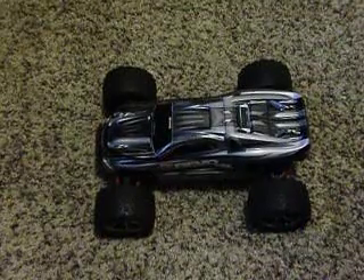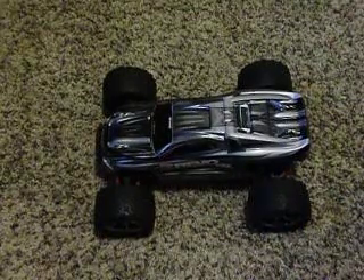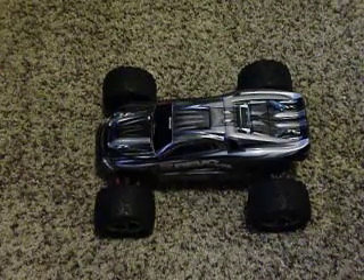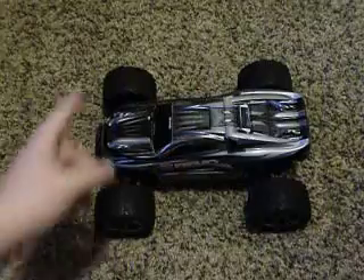Hello YouTube, this is Jaguar Drag Racer with my 116th eRevo VXL. I really like this car because it's so durable and it's extremely fast out of the box.